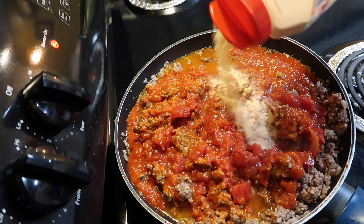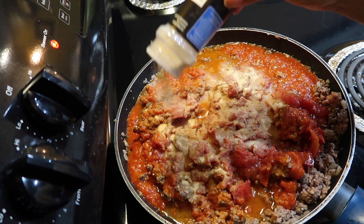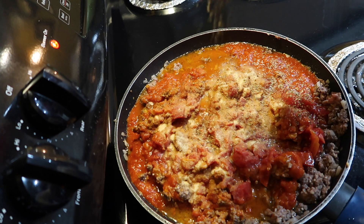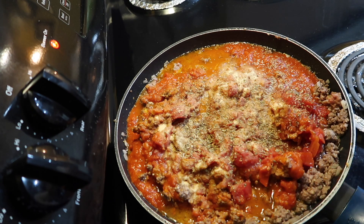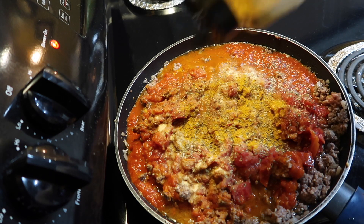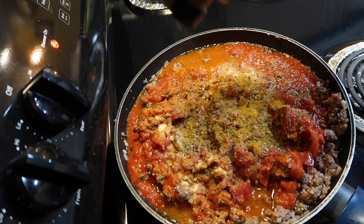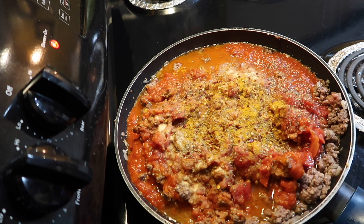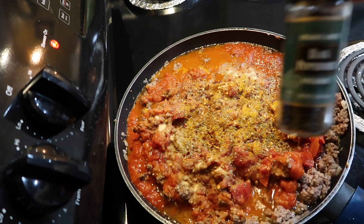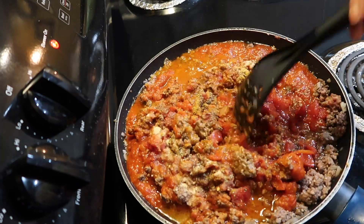Once that's mixed up, I'm going to add some garlic powder, onion powder, Italian seasoning, some curry powder, and some crushed red peppers. I'm going to add some salt and some pepper, and I'm going to mix it up — and that will be my sauce for the lasagna.